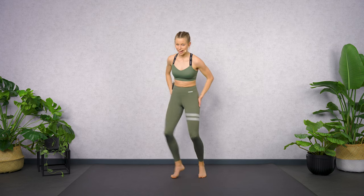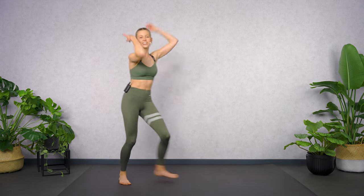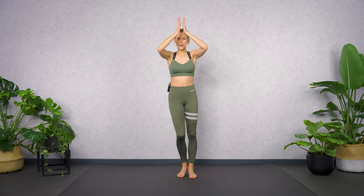Awesome work, guys! If you still have some energy left for your core and your abdominal muscles, check out my latest core abs workout over here. Good work!